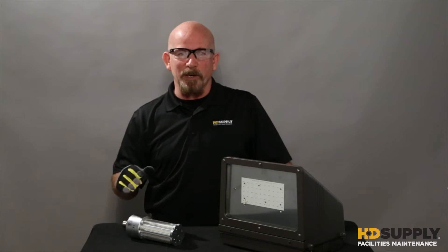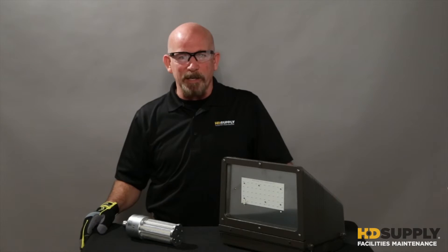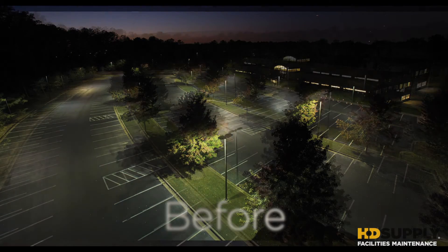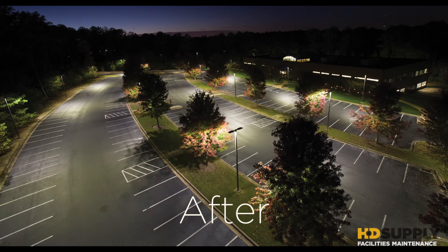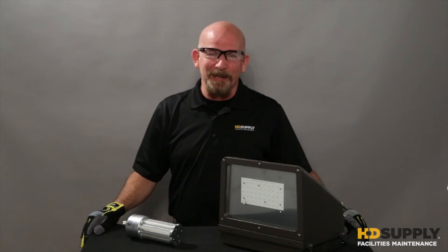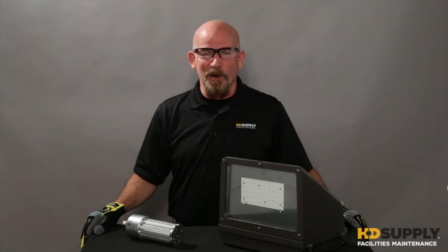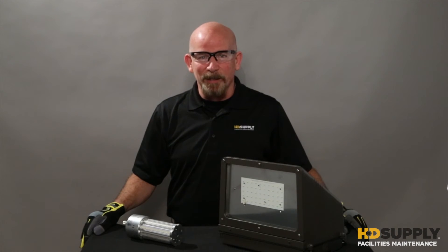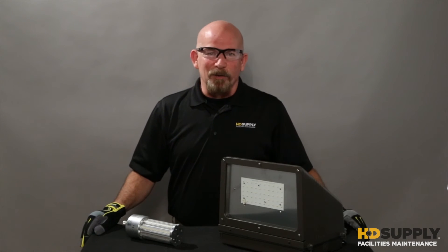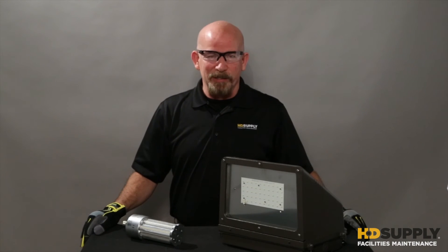Both of these give you a lot of options and a lot of benefits. The first one being better lighting quality, as seen here. Energy conservation, a quicker return on investment, longer life, which means less maintenance. Both of these options have everything you need to complete the retrofit. They're great for exterior use and in all weather conditions.